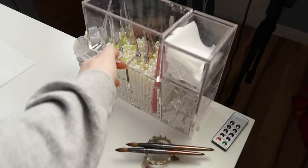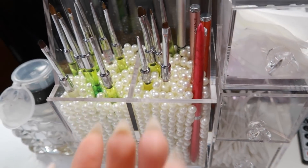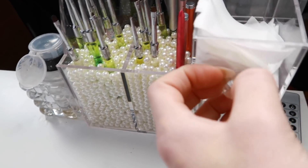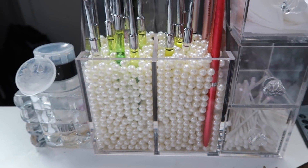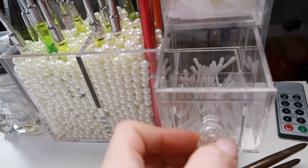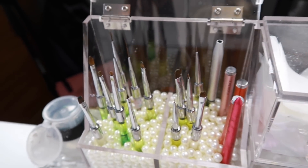In here I keep all my brushes. This is just one of those makeup bins you can get on Amazon — I use it for nails instead and added extra beads in here. You can get crystals or colored beads; I went with white. I usually have cotton ball stuff in here but I ran out, so I keep lint-free wipes and stuff like that, and all my brushes in here.